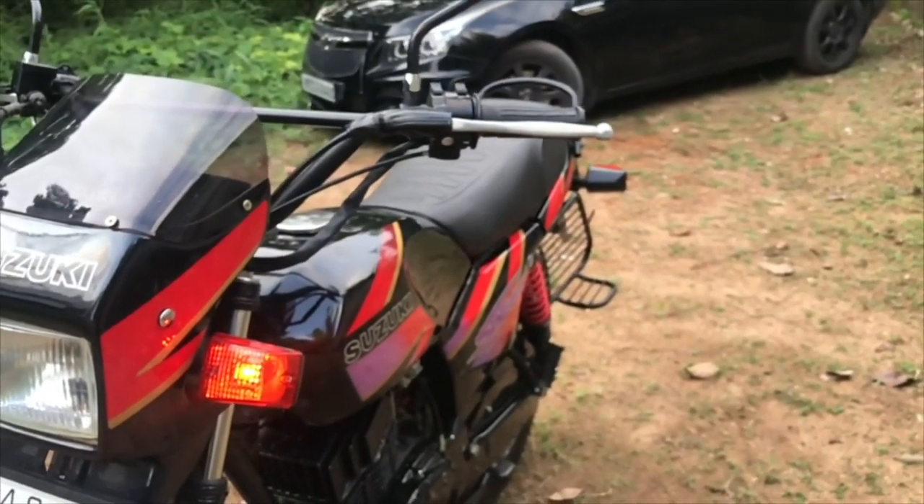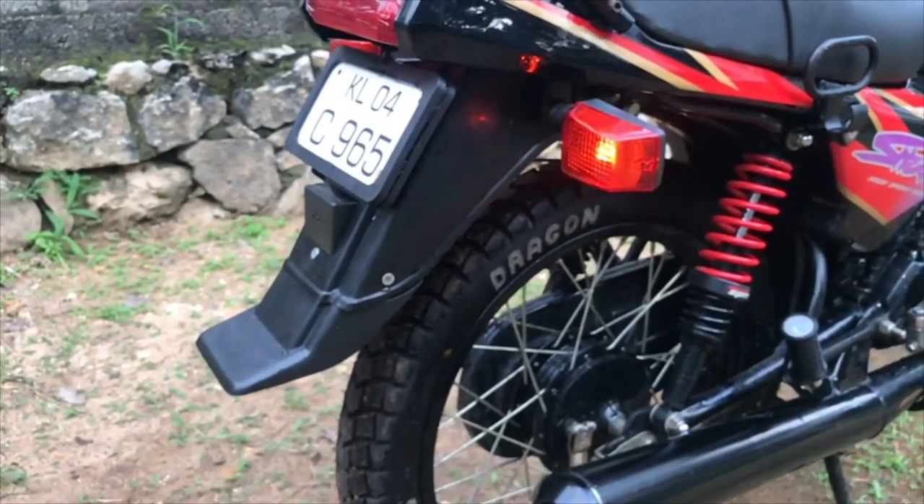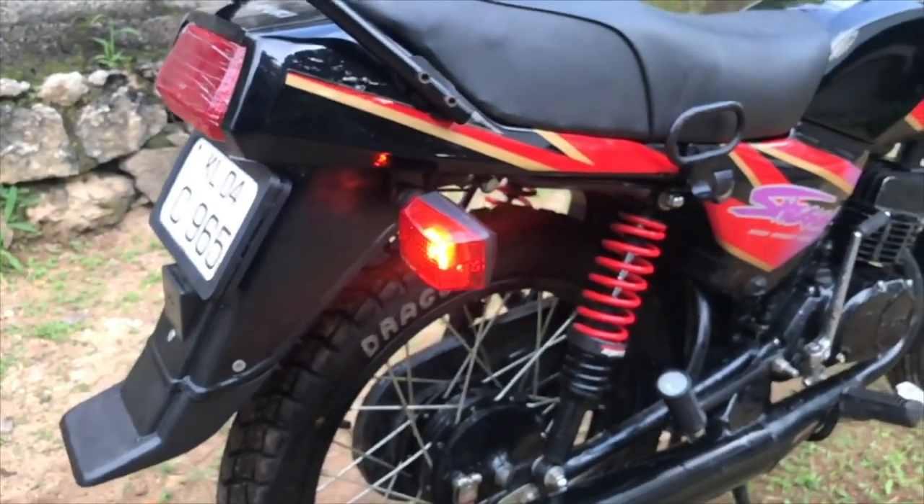We are also not going to talk about disc conversions on bikes like the RD 350. We are going to focus on the 100 to 135cc bikes.